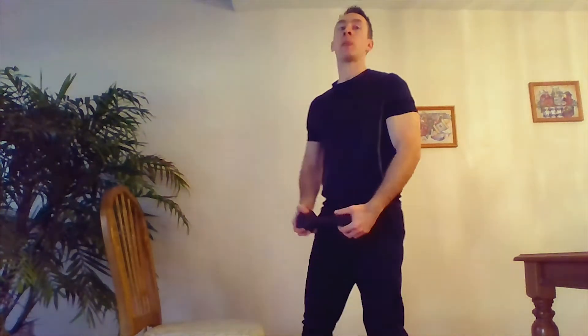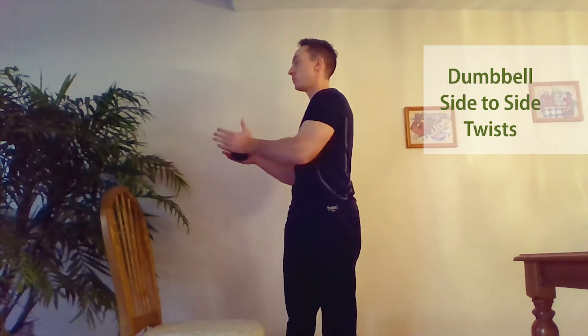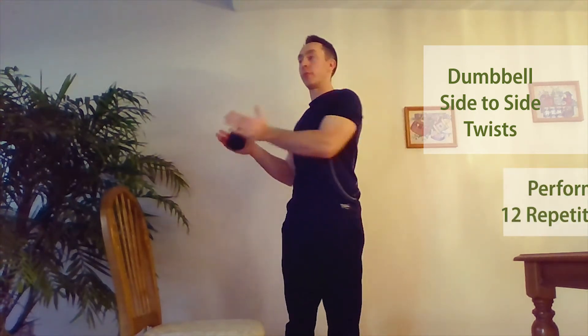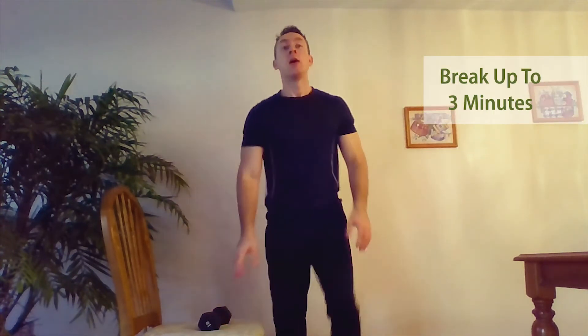After your break, you go into the next exercise, and we do side to side twists. Do 12 repetitions. Put your dumbbell down, right back to marching in place for up to three minutes. You can have a break that is shorter than three minutes, but do not exceed three minutes.